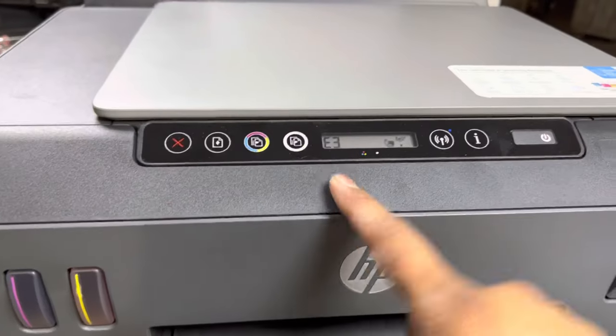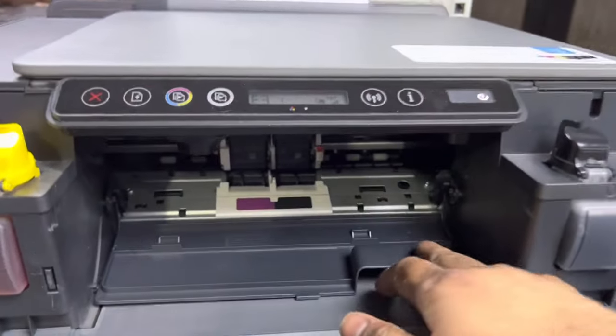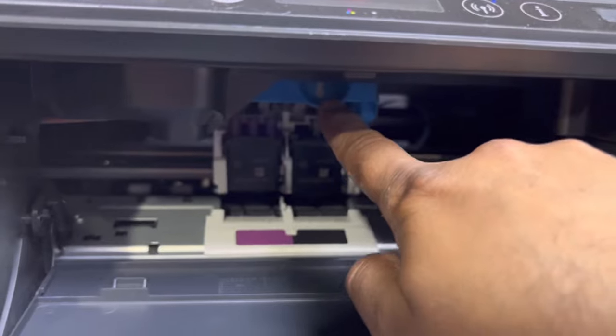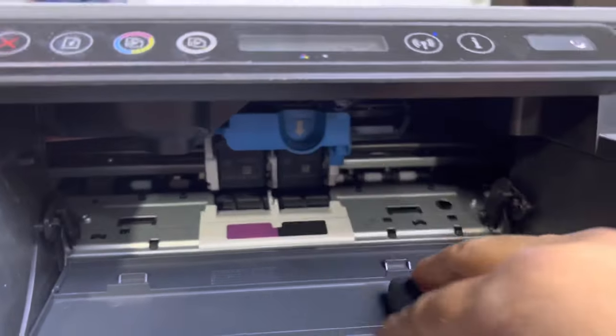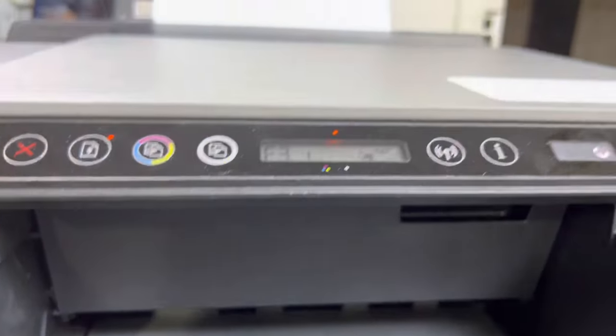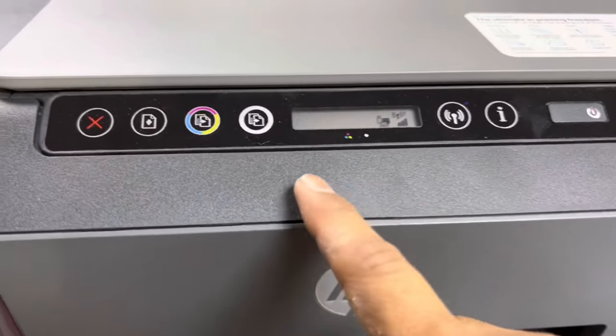This error occurs because the top cover of the cartridges is open. Open the front cover and you will see the top cover is open. You have to close this top cover — push it down, then close the front cover and close that cover as well.